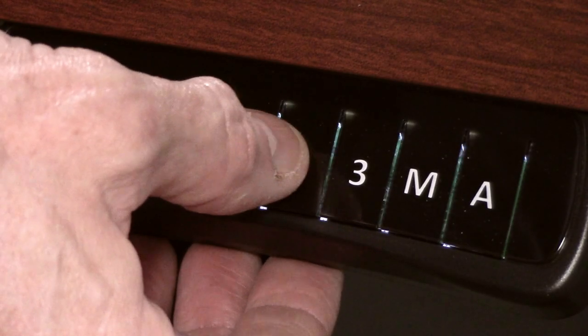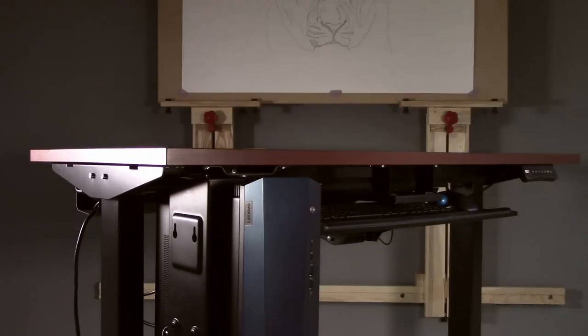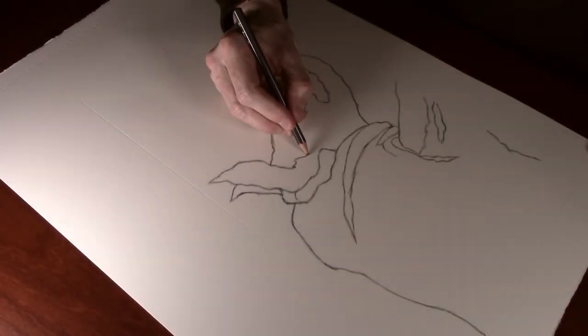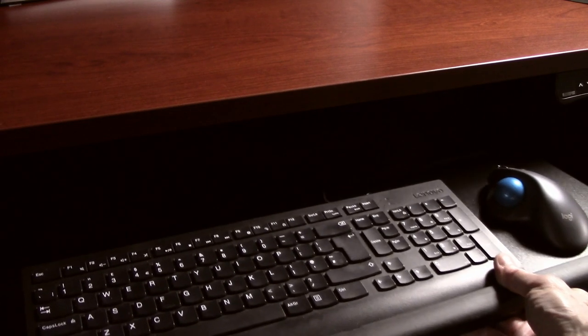For the past year I've been using this FlexiSpot sit-stand desk as it has been ideal for shooting most of my videos. Wheels have been added to make it easier to move around, and what you won't have seen in any of the videos is that it actually serves two purposes because the computer and keyboard fit underneath.